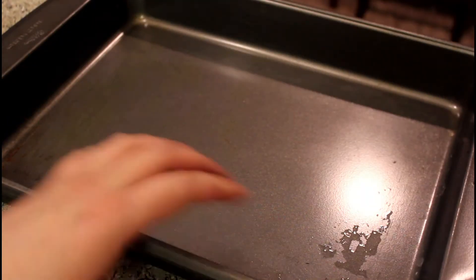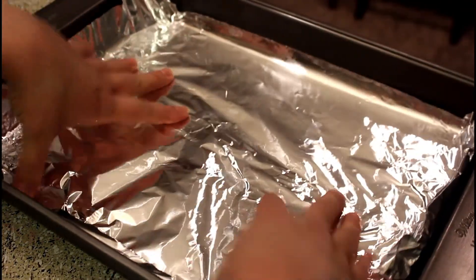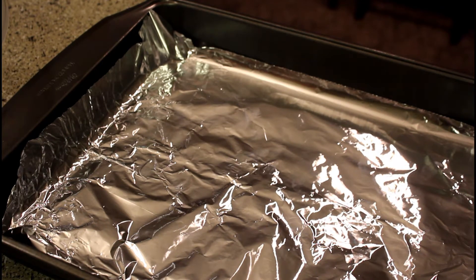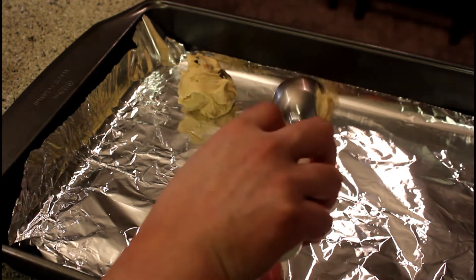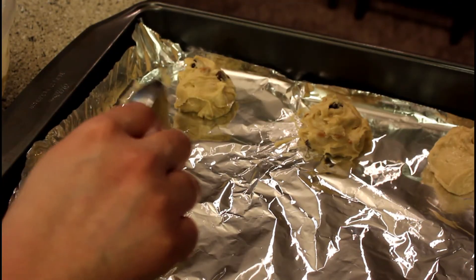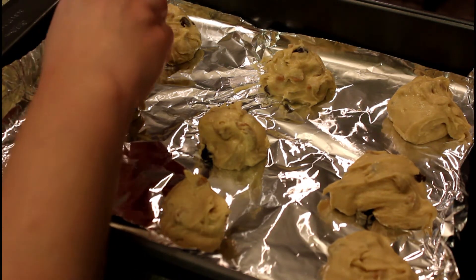Now, this is our baking tray. First of all, we have our aluminum foil. We put it on the baking tray. Now let's place the cookies on the baking tray, keeping them all equal in size. Set your cookies like this and add a little bit of butterscotch chips on top for a more delicious taste.